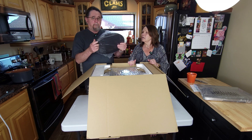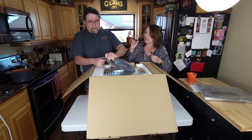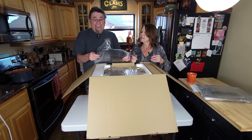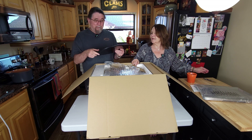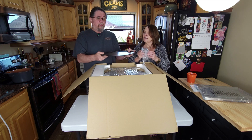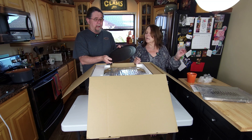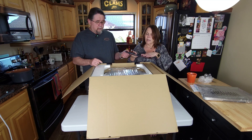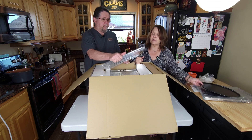Let me open these so you can see. Here's a 13-inch coated round pizza pan. That coating will make it a lot easier to keep clean — we like easy cleanup.